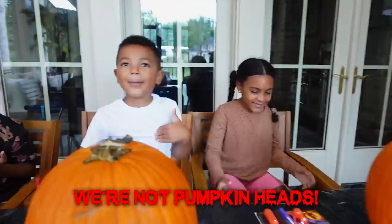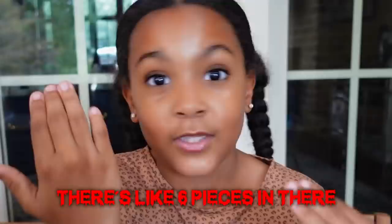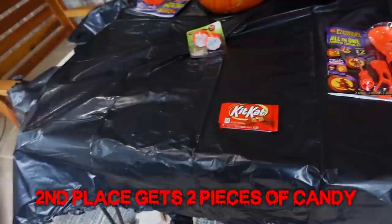Look at these pumpkins! We are people, not pumpkin heads. We are going to carve jack-o-lanterns and see who can make the scariest one. First place gets a Kit Kat — four pieces — second place gets two pieces of candy, and third place gets one.